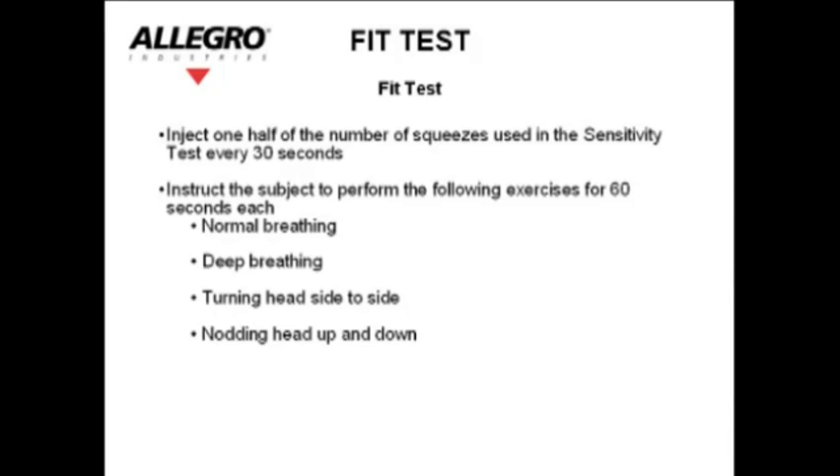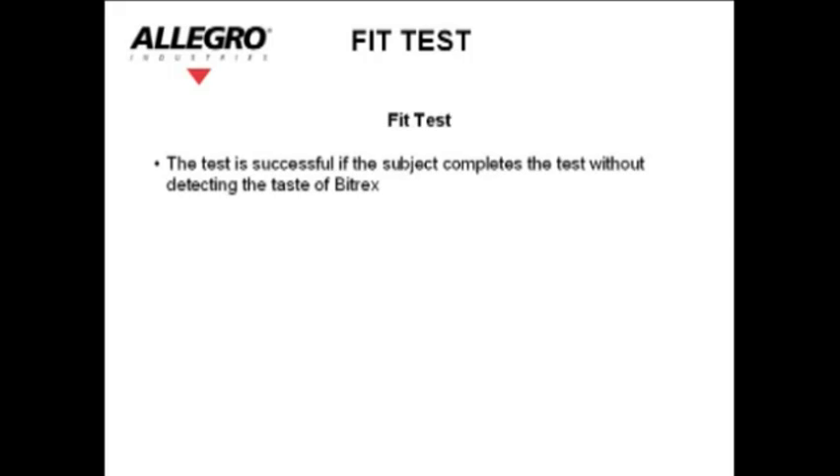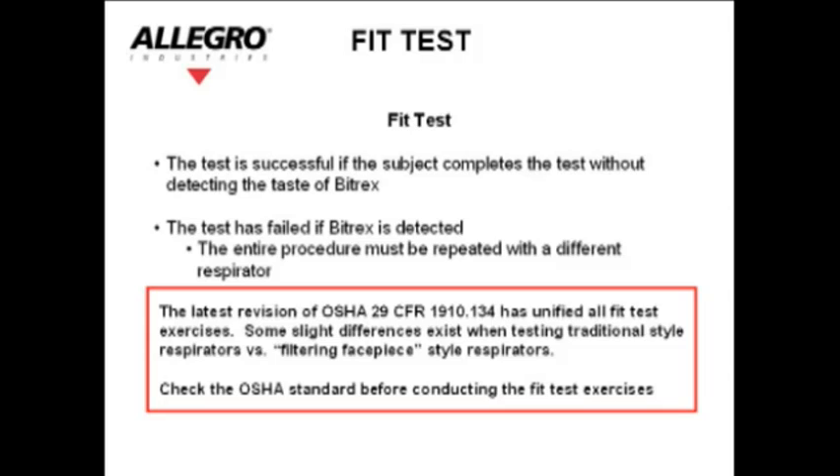Exercises: normal breathing, deep breathing, turning head side to side, nodding head up and down, talking or reading out loud (the Rainbow Passage is suggested), then normal breathing again. The test is successful if the subject completes the test without detecting the taste of Bitrex. The test has failed if Bitrex is detected; the entire procedure must be repeated with a different respirator.